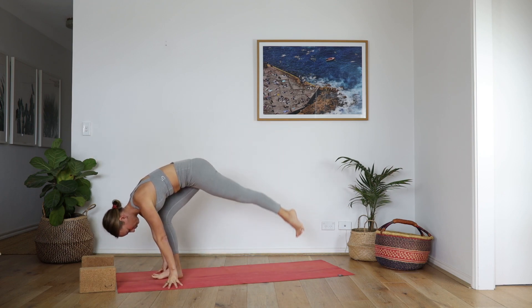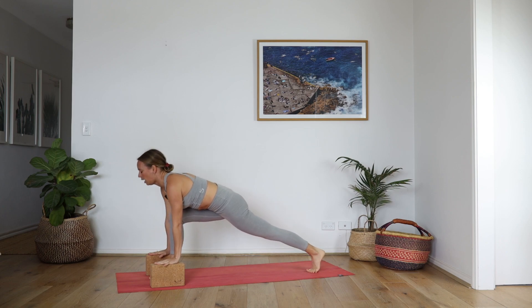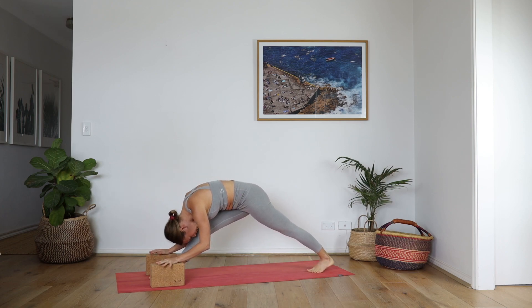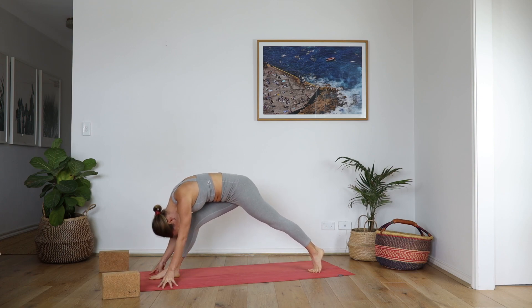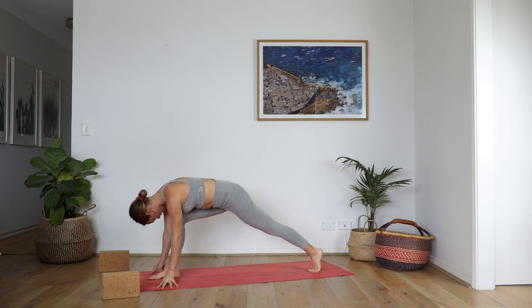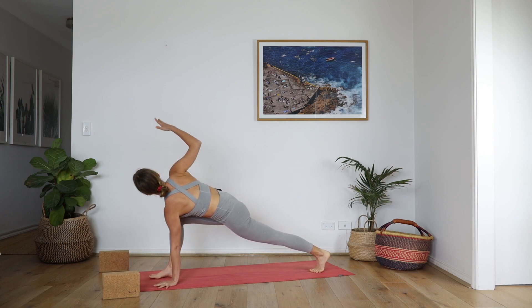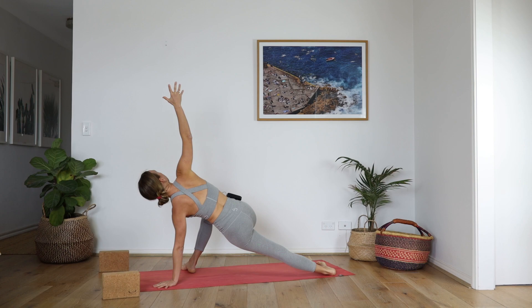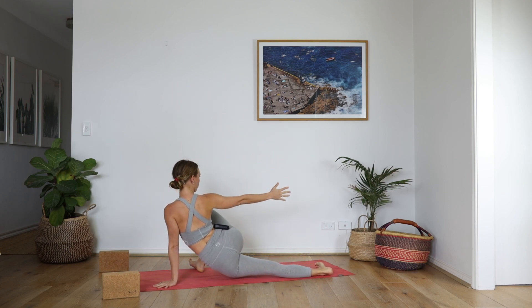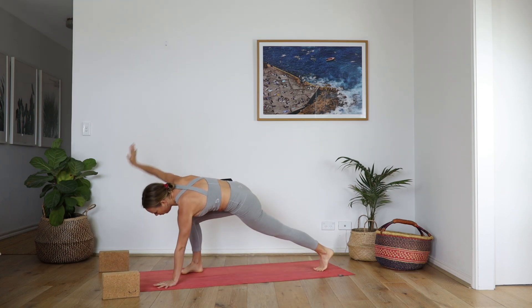Step your left foot back, take a runner's lunge — option to use the blocks here. Take a deep bend, heart forward, and then straighten. Movements of lunge — inhale, we bend, and exhale, right sit bone back, fold. Bend into the knee, plant the left hand down, reach your right arm up — easy twist. Stay here, or spin all ten toes to the right. Option to come into reverse skandhasana — lower the hips, reach your right arm back to get that stretch into the side of the waist. Then reach your right arm up and over.